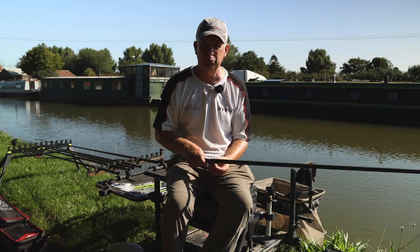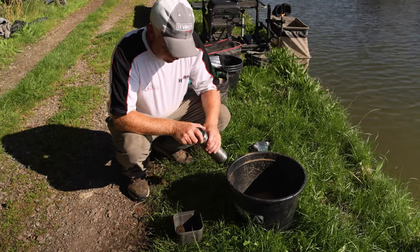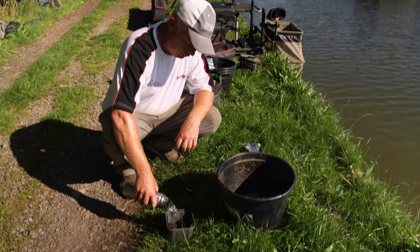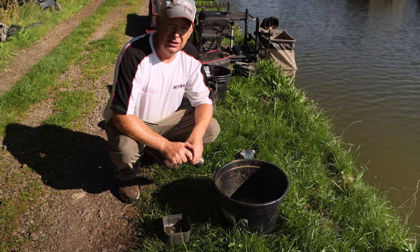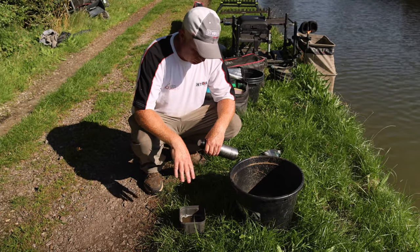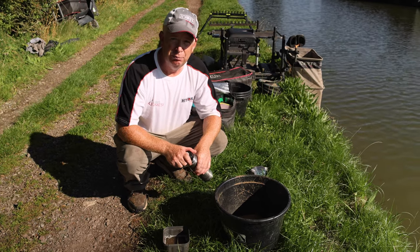We can always try for a bonus fish later if we want. I'm just preparing my groundbait for the canal session. I've got some roach groundbait and some grilled hemp. What I've been doing recently in matches is bringing a thermos of hot water. About 10 minutes before mixing the groundbait, I pour the hot water onto the grilled hemp. That helps ensure it sinks — I don't want it too active — and it just releases the oils a bit. Then I'll mix that into my groundbait to give it an added hemp inclusion bait, which roach love, and small skimmers as well.